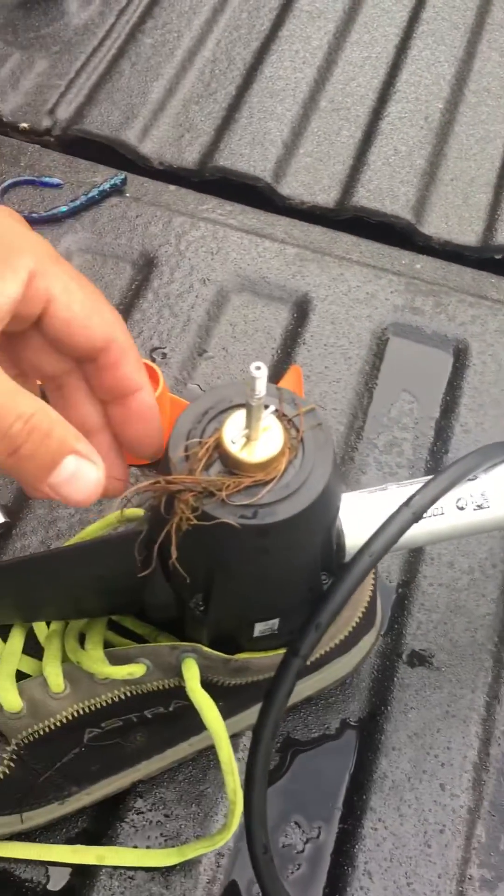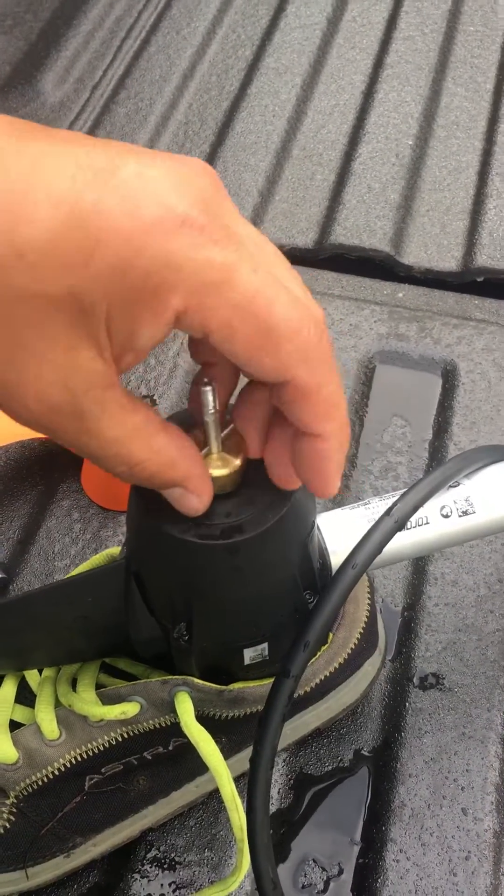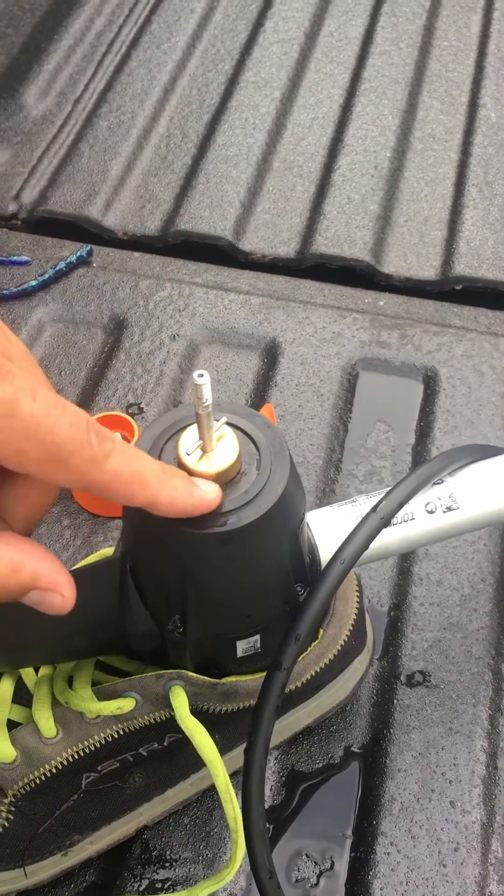You can see the grass. Pull that out of there. Make sure it's clean — no other debris in there.